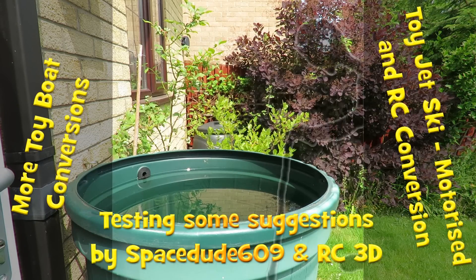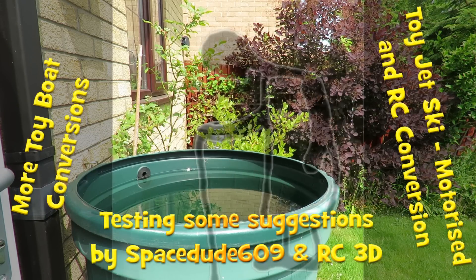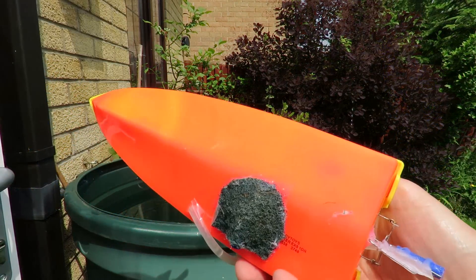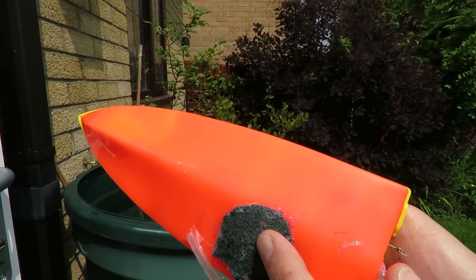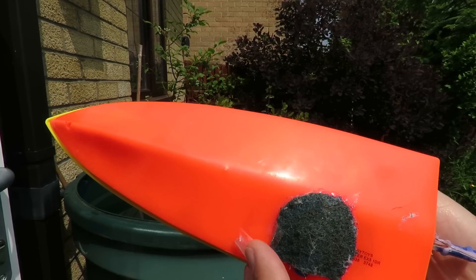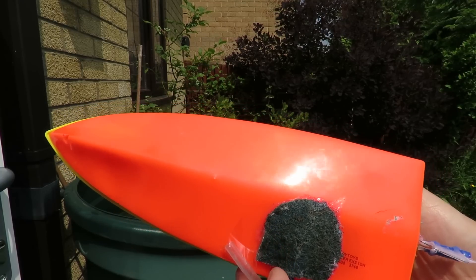Hi guys, this video is for RC3D who wanted to know what the difference was between using my pan scourer filter and just using the water jet intake straight into the water.